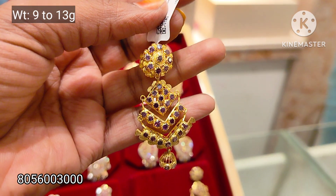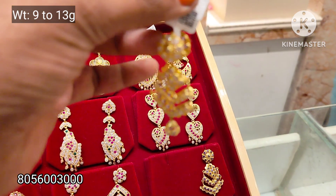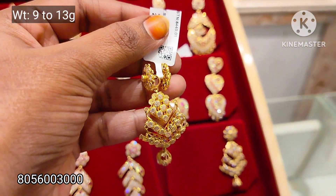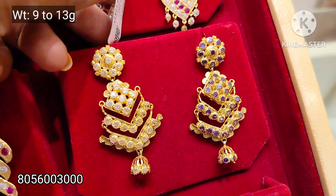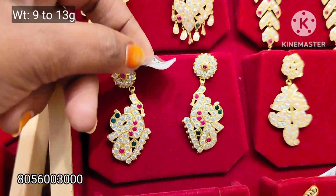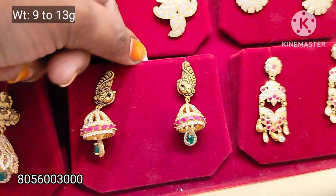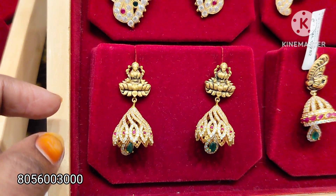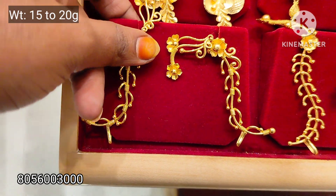This is the same weight range — a double size piece. This is a peacock design. This is an Antic design, this is a Madhuri pattern. Next is a Grand — this is a 2 to 3 Souran pattern, a different pattern.